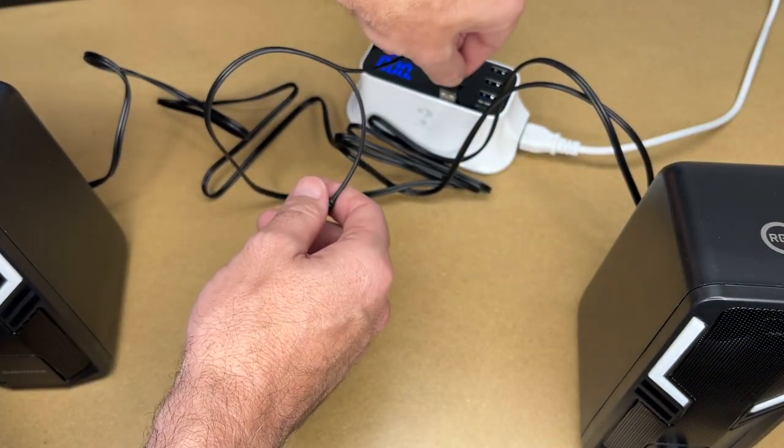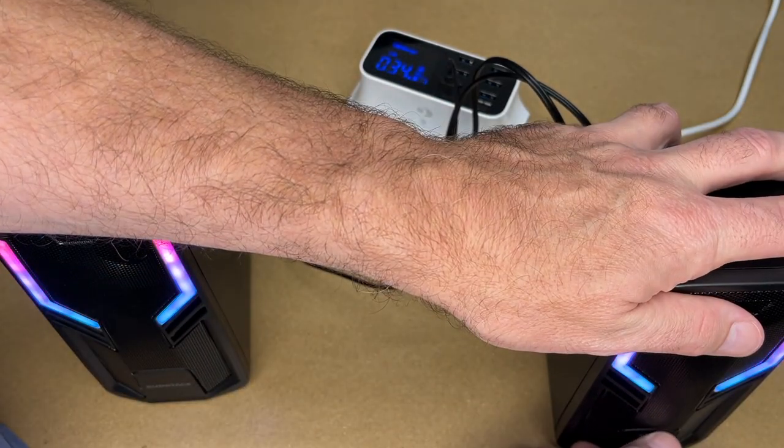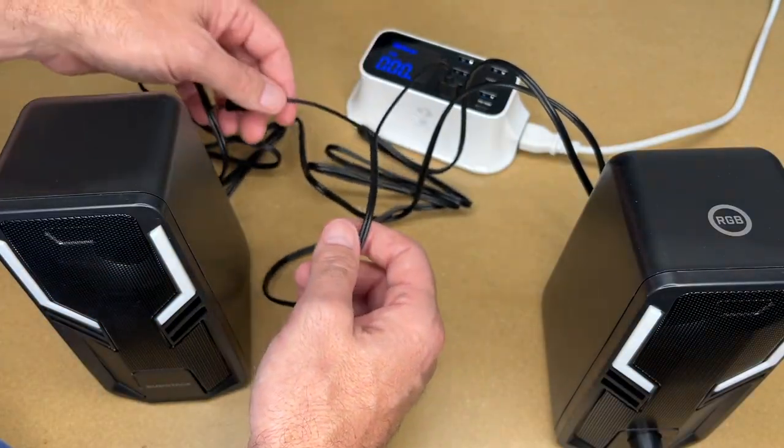There's the wire between the two speakers and then we have the audio and the USB power. I'll plug the USB power into my power supply here and it says zero. It seems to take zero unless we turn it on.